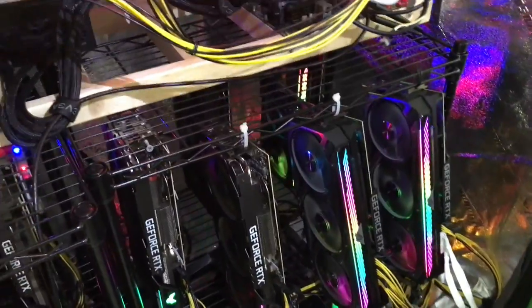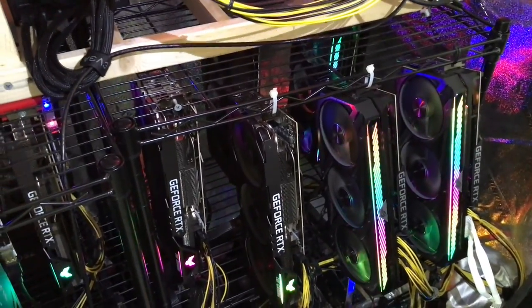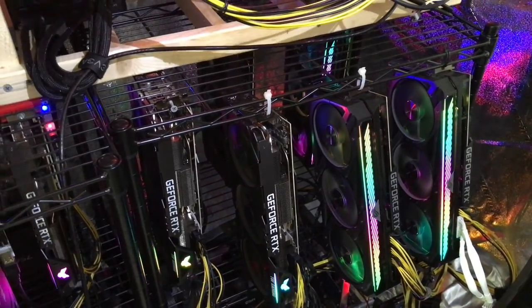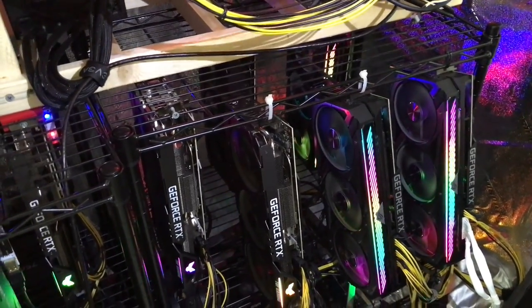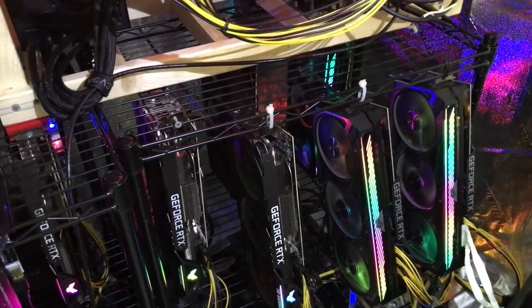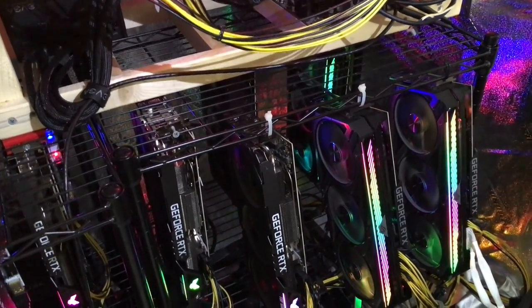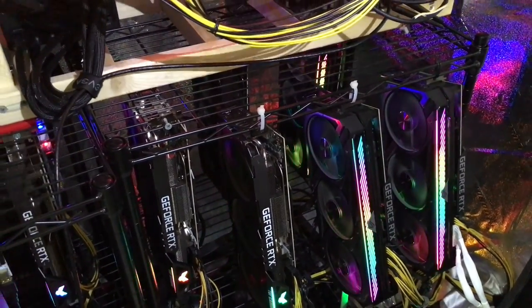Here we have six 3080 Ti LHR cards. Nvidia hates miners — that's why they put the low hash rate limiter on the cards. I don't understand why they'd do that when miners buying multiple cards could really make their sales go through the roof versus selling one or two cards to a couple of gamers playing Call of Duty.